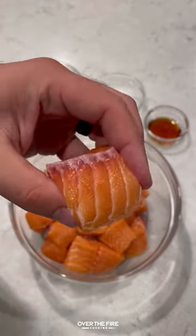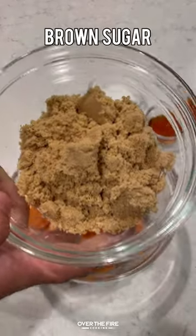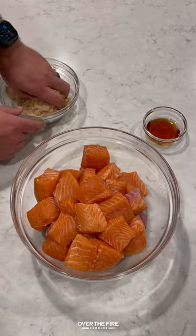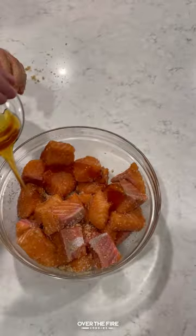Smoked salmon burnt ends. I got some cubed and skin salmon. I'm going to start by curing it with some brown sugar, salt, and spicy honey. Mix it all together, place that onto the salmon, then place the salmon into the fridge for about 8 to 12 hours.